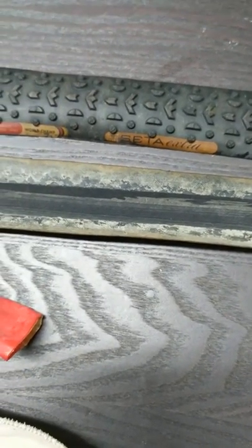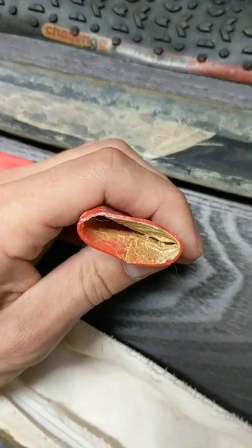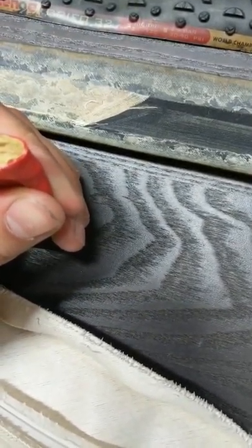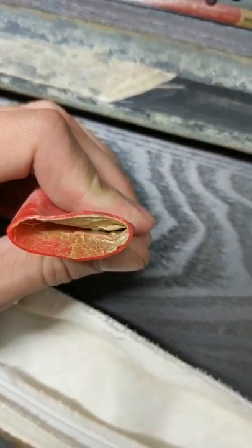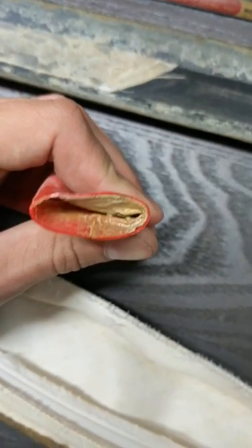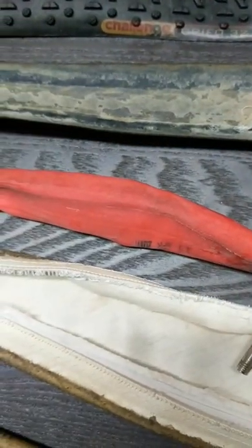I think most of the puncture resistance is going to come from how thick this tube is. You can see it's probably maybe 0.7-ish millimeters — I don't have a caliper, so I can't really tell. There's your stem. It's a latex tube.